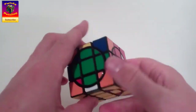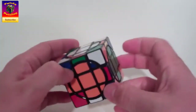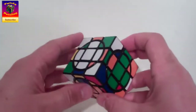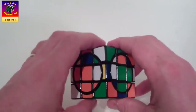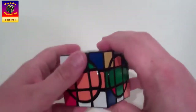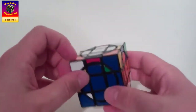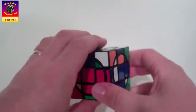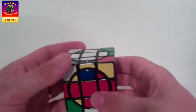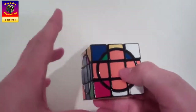Now there's no more on the yellow face, so I'll turn it upside down and see if there's some on this face. There's an orange-green, so I'll turn that around so the orange can come down. That'll leave us one more — the blue-red — which I position and put in. I return the setup moves, and we can see all of the middle layer is now done.